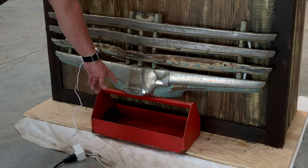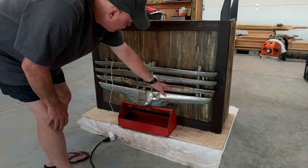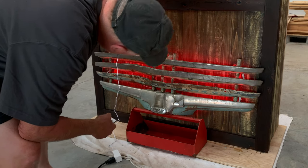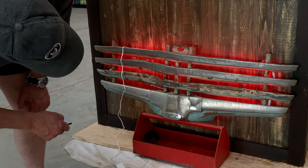This old Kennedy tote is almost the perfect height, and since I'm working by myself I don't have extra hands — this is going to be a good spot to mount the grill. Let's give it a go. Oh, that's going to look nice. I am pretty pleased with that.